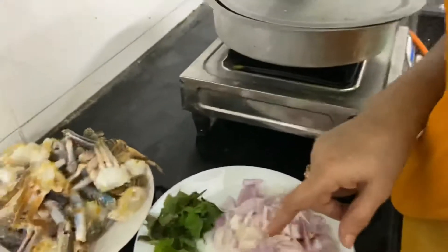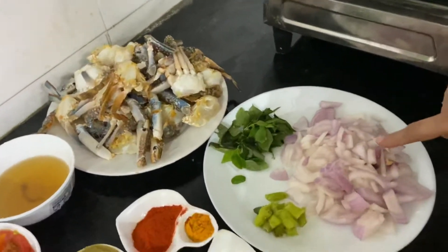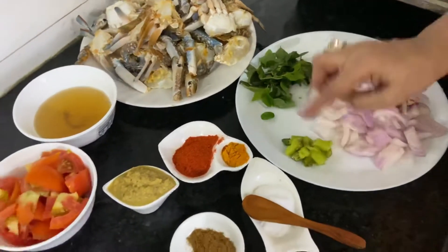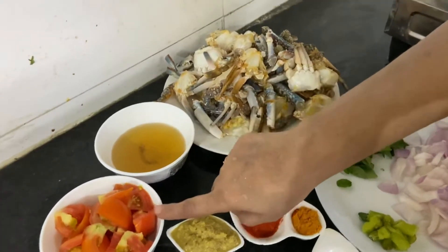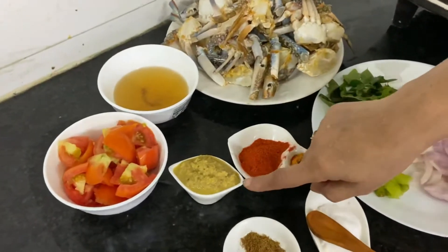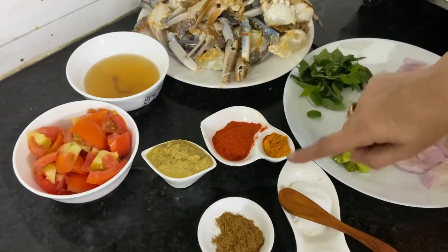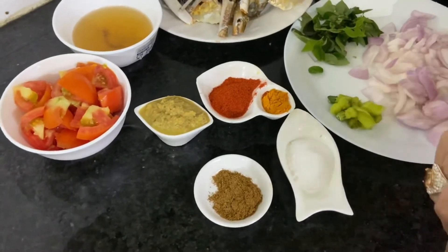So let's see what we need to make crab curry. These are 2 onions which I have chopped roughly, 2 sprigs of curry leaves, 2 green chillies chopped roughly. This is 1 kg of blue crabs. 3 tablespoons of oil, 2 tomatoes finely chopped, 2 teaspoons of ginger garlic paste, 1 and a half teaspoon of red chilli powder, 1 teaspoon of turmeric powder, half a teaspoon of garam masala powder, and 1 and a half teaspoon of salt.